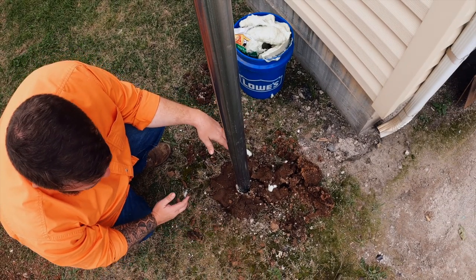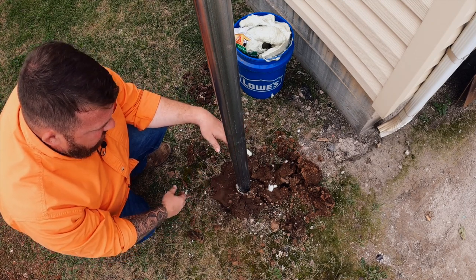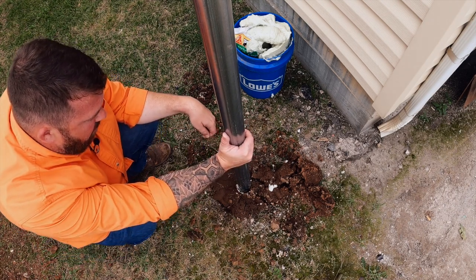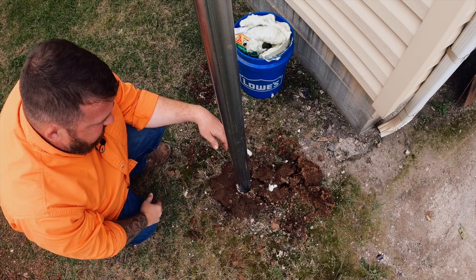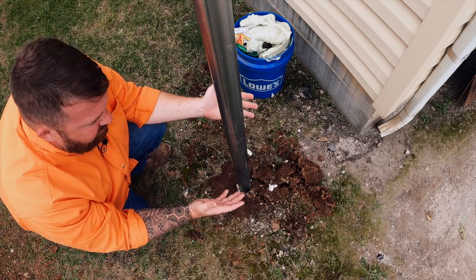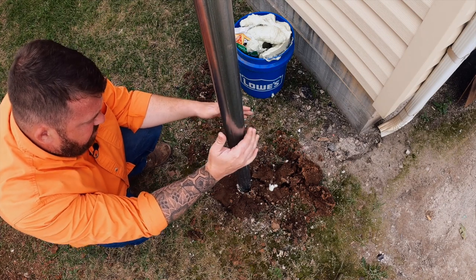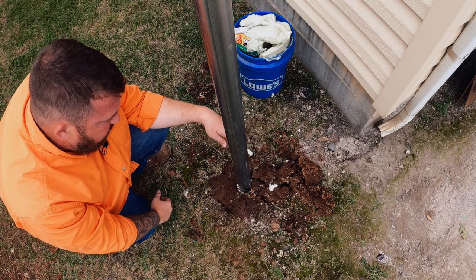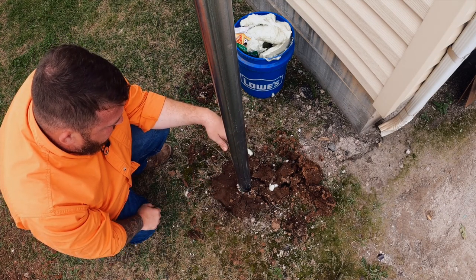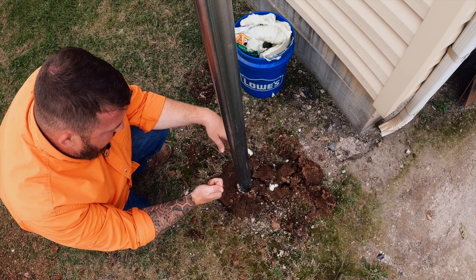All right guys, we're back. The packaging says to wait at least two hours to let everything finish expanding and hardening. It's been about two and a half hours since we poured it. And guys, this post is firm. If you'll remember, prior to setting this, the whole post wobbled — there were quite a bit of voids around the post letting it move quite a lot. This post is firm now. There's no more movement here than I would expect to see with concrete. I would feel fine stringing fence on it, hanging a privacy fence, whatever we'd be doing with it. I'd say it worked.